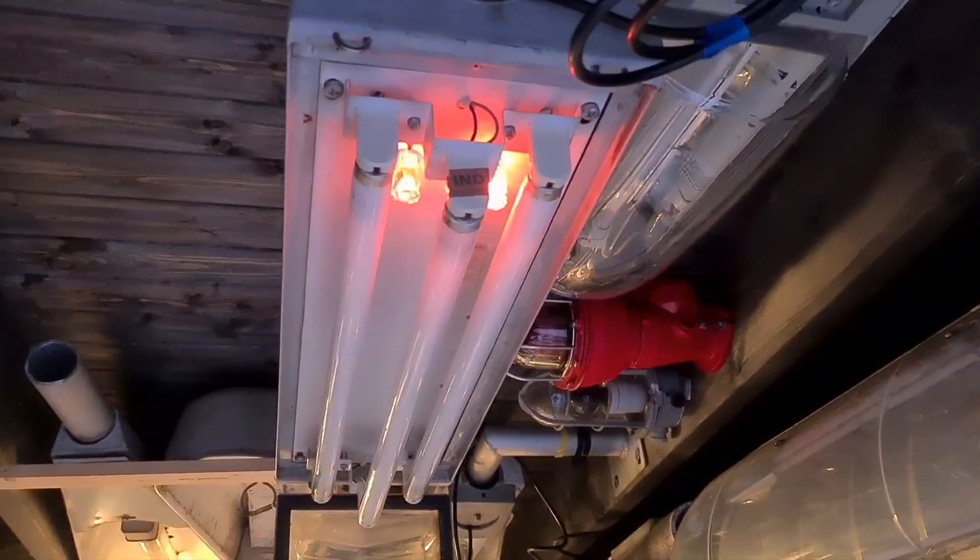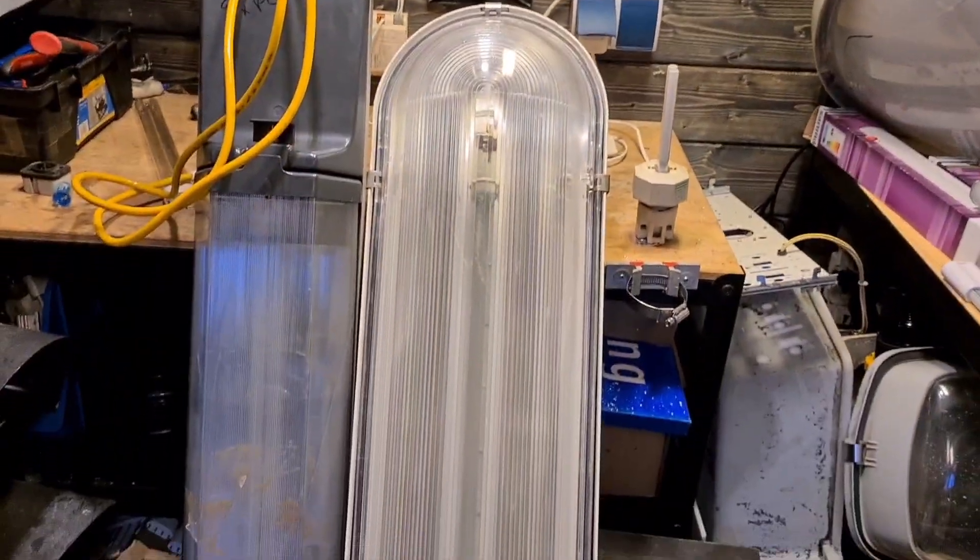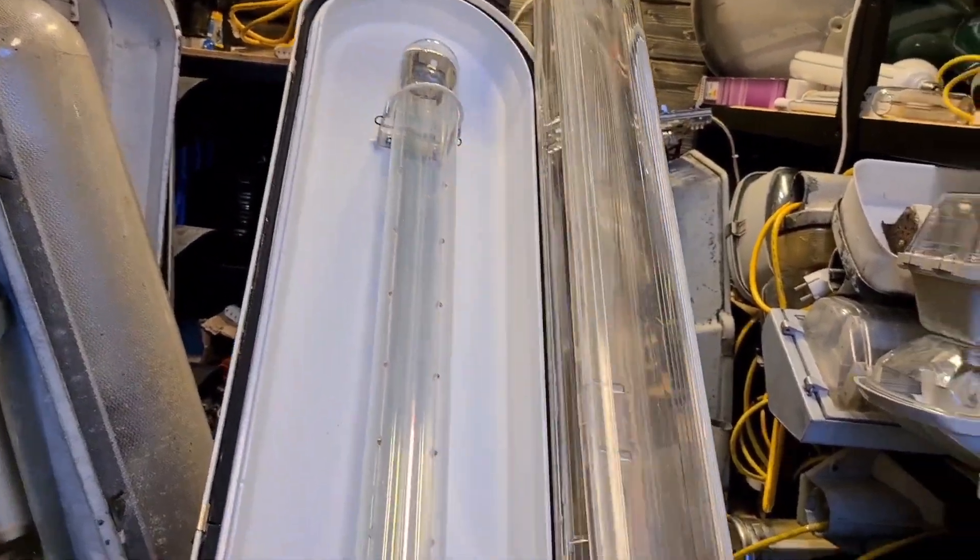It looks pretty cool. Now it's time to move on to the next bulb, which is going to be a low pressure sodium. We are going to use the SRS201 for this since it has the biggest bulb in it.